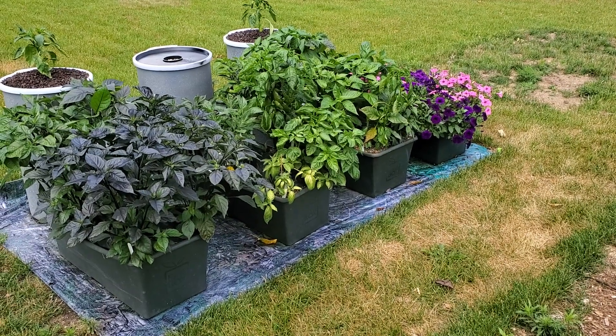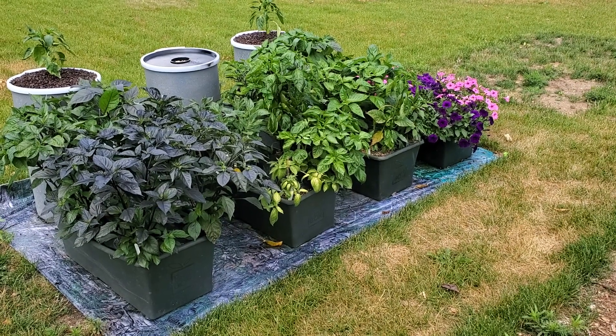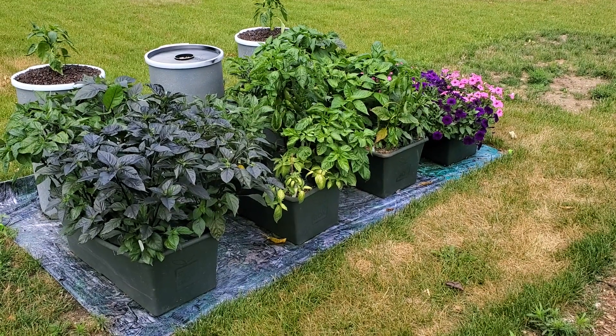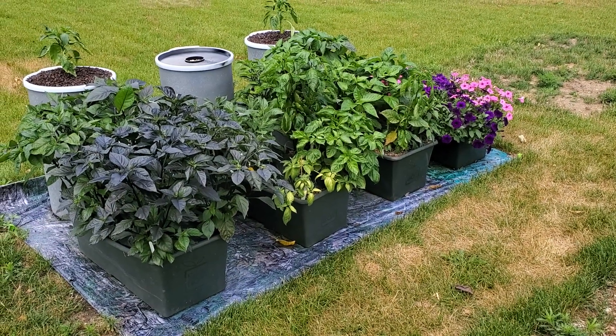In the back row there are 14 gallon drums, two of which are being used for kratky non-circulating gardening. The middle drum I have converted over to a watering system to automatically water all of these earth boxes. First I'll give you a quick overview of what I'm growing.